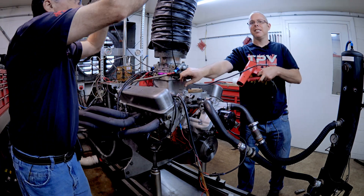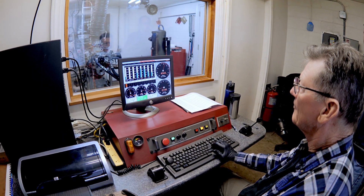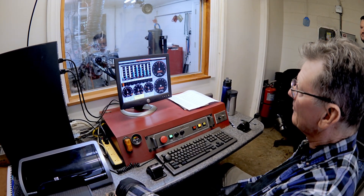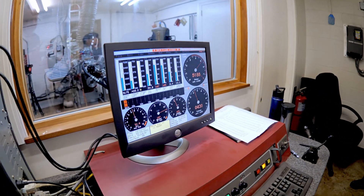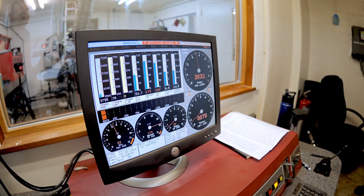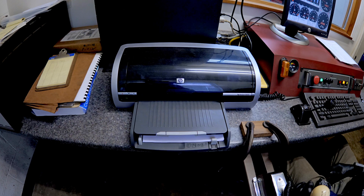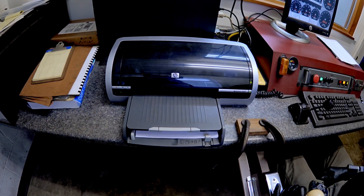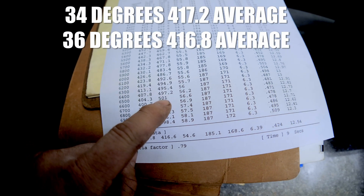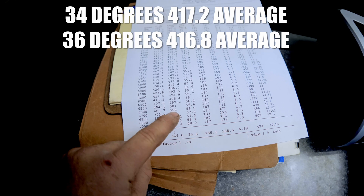That's 36 degrees — so we'll see. We went to 36 degrees timing. Here comes the proof — doesn't like 36 over 34. Actually it gained one horsepower. I was looking at the torque — my bad. Average at the bottom — 504 is what it made. So that definitely helped.